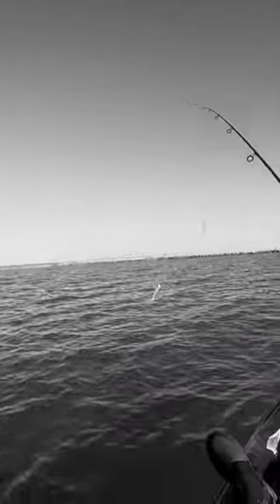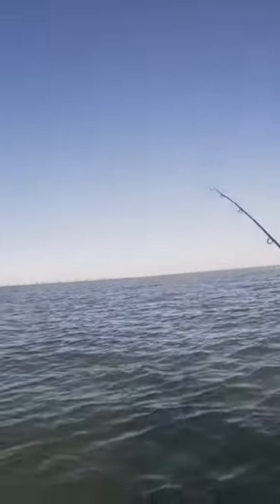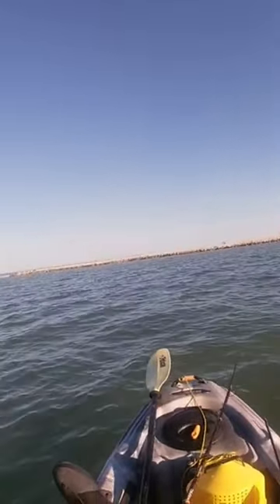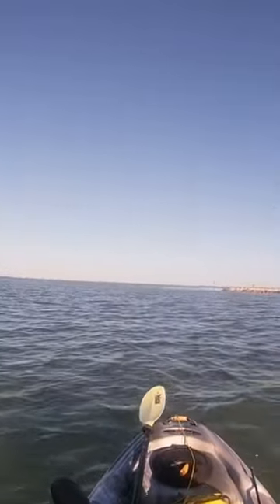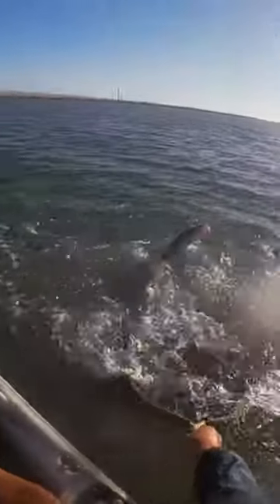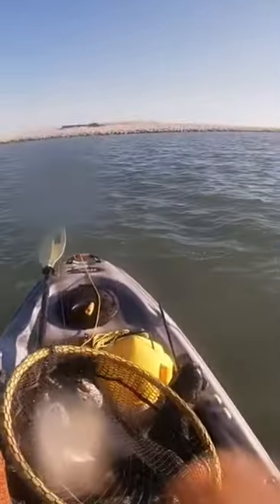So far guys, the tandem rig in this little bank right here. Haven't used a spoon in a good while. Oh yeah, it's a trout guys — two trout!